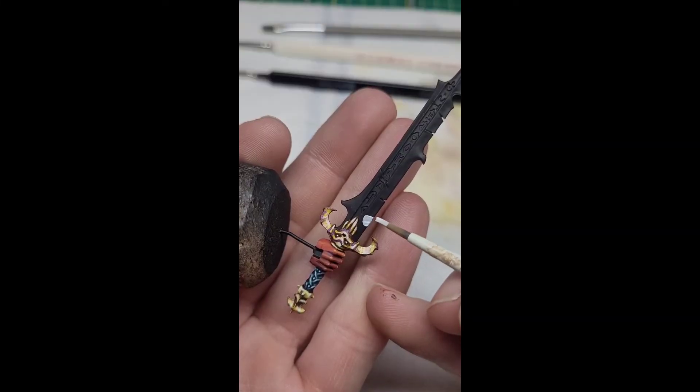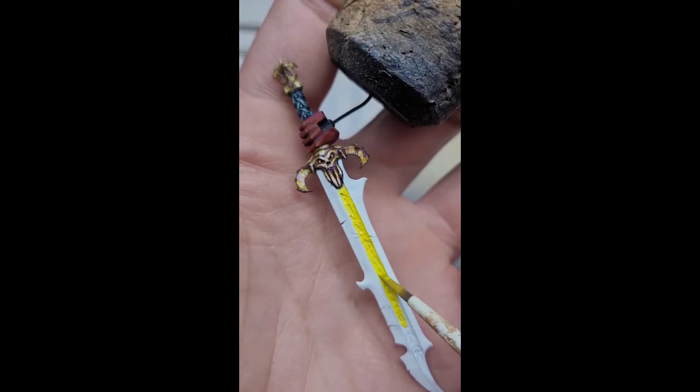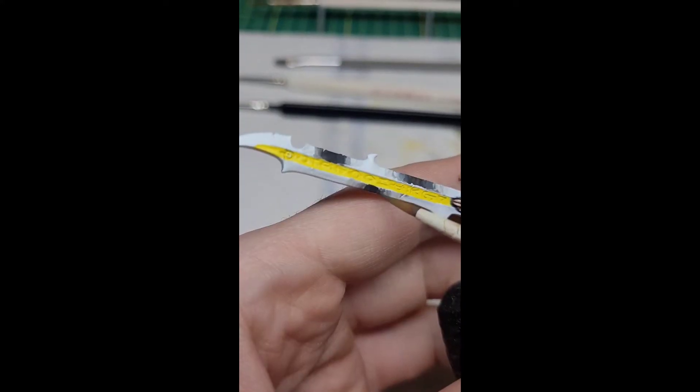Here they are on the palette and there they go. We're going to go ahead and base coat the blade in white. Then we're going to paint the center with yellow for those ruins. We're going to come back and add our black lines here to establish where we're going to have our gradient start.